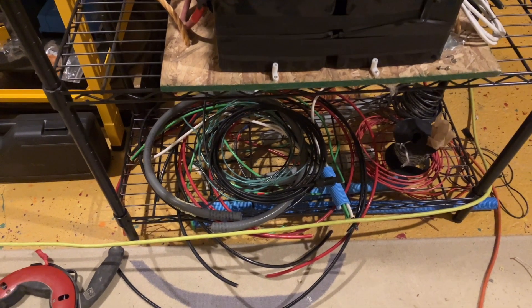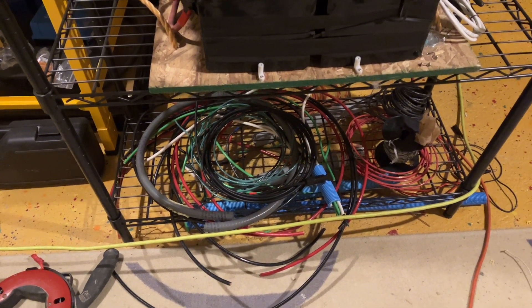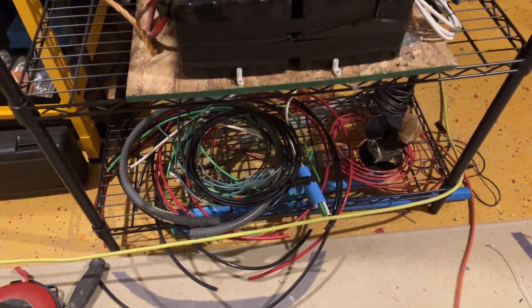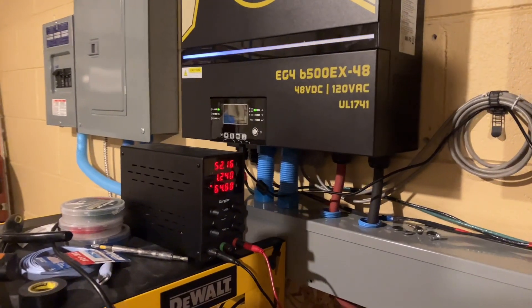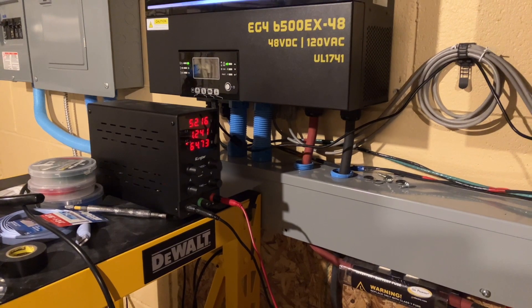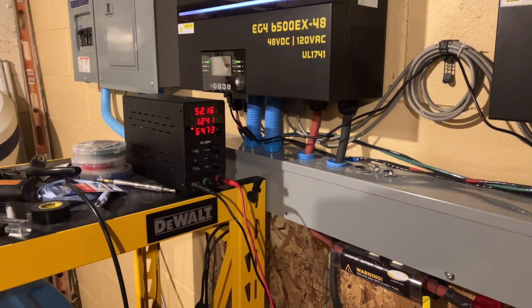Miscellaneous cables came from either eBay or Amazon depending on the type of cable I was looking for. I think a couple of spools of the smaller THHN I got from Menards. But all in all, there's not a whole lot to it. I also have a variable power supply — I think that goes from a volt or two up to 60-some volts at 5 amps.